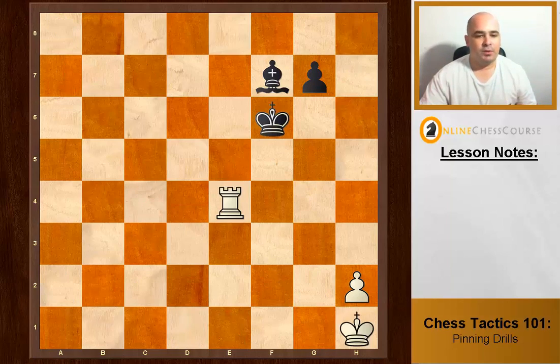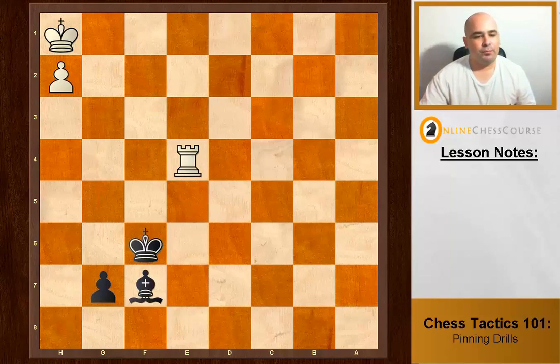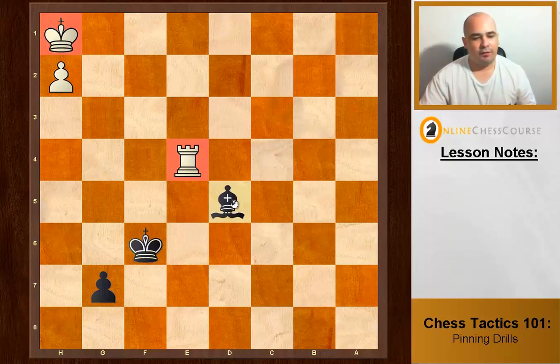Black to move. Look for two pieces on the same line. Bishop d5 is the move — that's an absolute pin because the king is at the back of the pin.